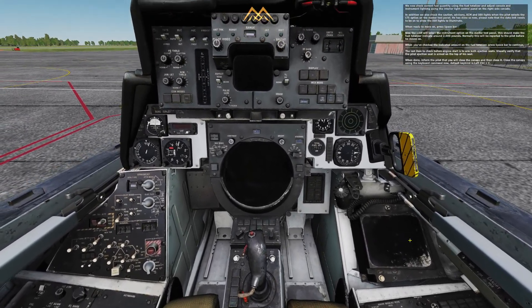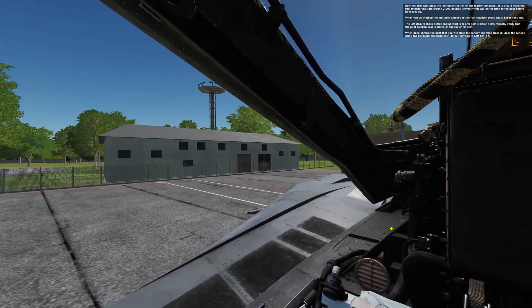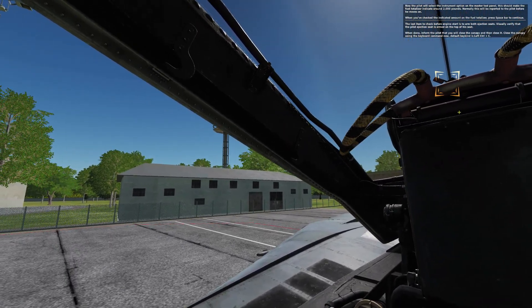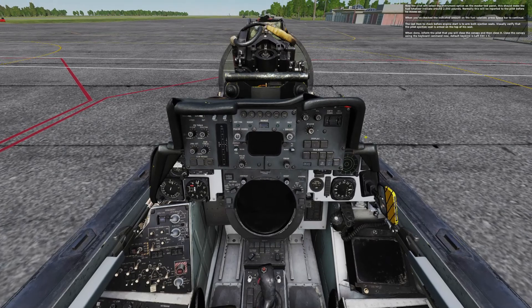The last item to check before engine start is to arm both ejection seats. Visually verify that the pilot ejection seat is armed on the top of his seat. When done, inform the pilot that you will close the canopy and then close it. Close the canopy using the keyboard command — default keybind is left control plus C.